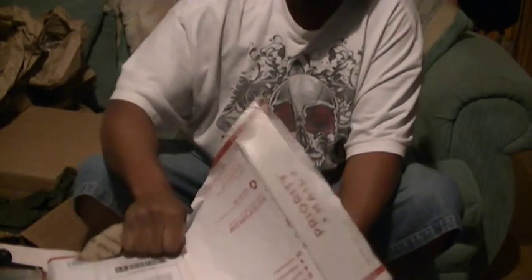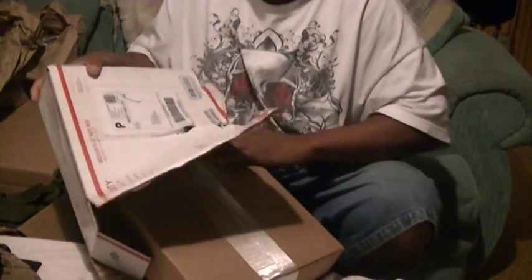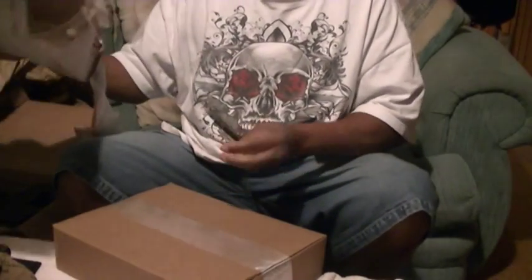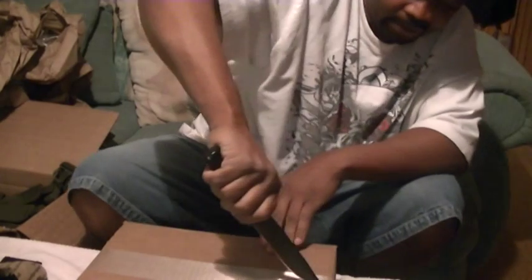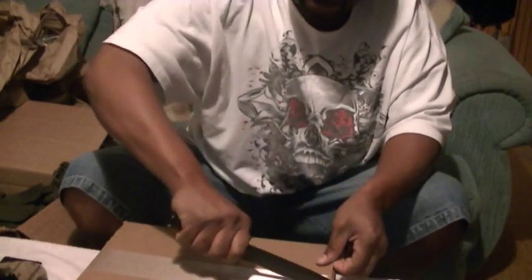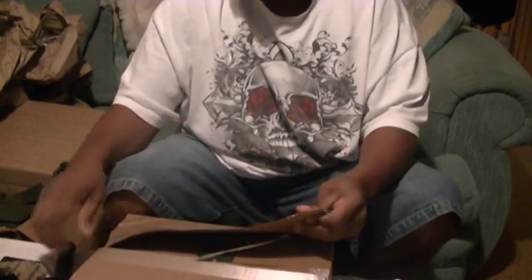Besides the AR500 armor that came from AR500 — that took 12 weeks to arrive — this armor package took roughly about maybe five days to arrive. So I'm very, very pleased with the turnaround time.